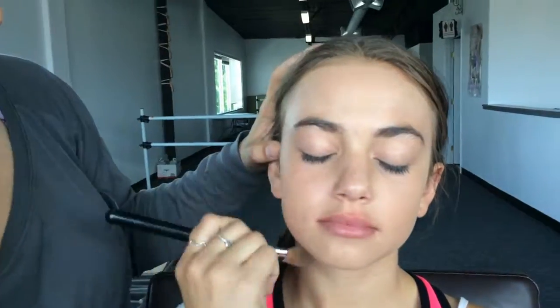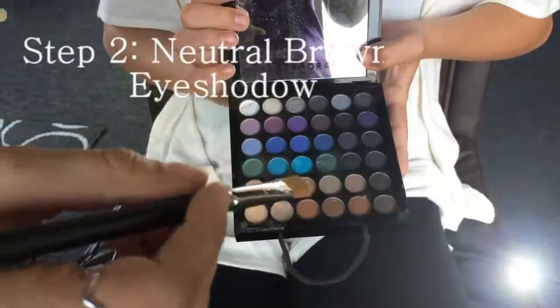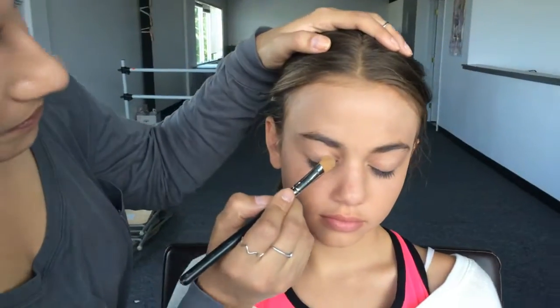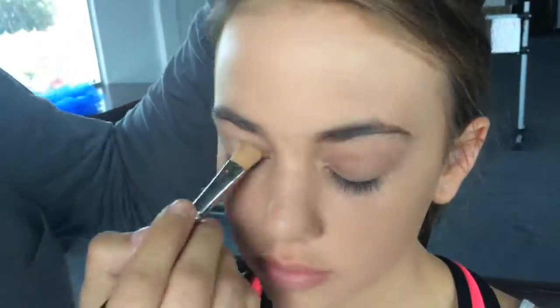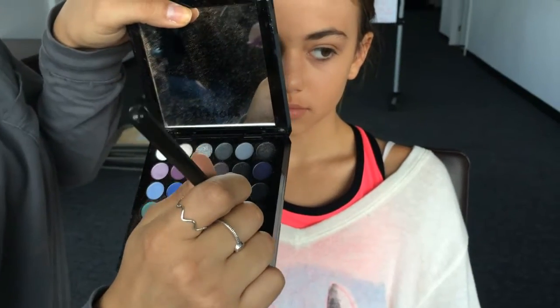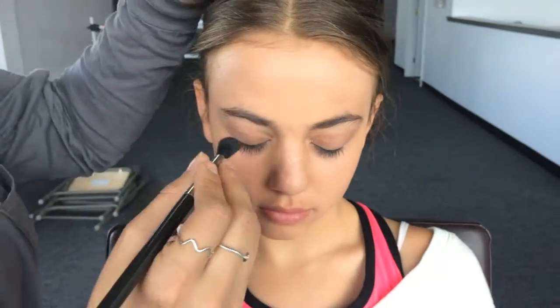Let your foundation dry and move on to eyeshadow. Get more of a neutral brown and just pack it onto the eyelid. Then with a fluffier brush, get a deeper brown — almost something that looks almost black, but definitely a deep brown — and use it in the crease of the eyelid.